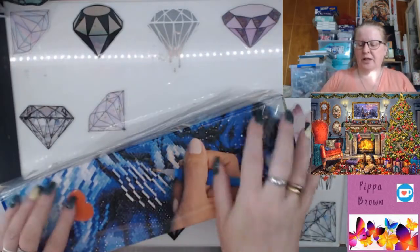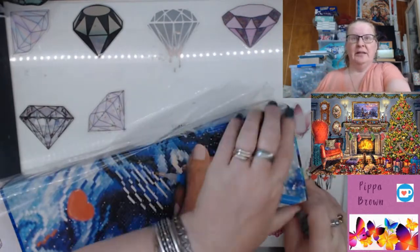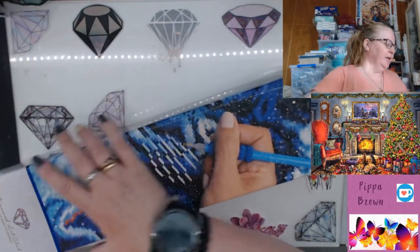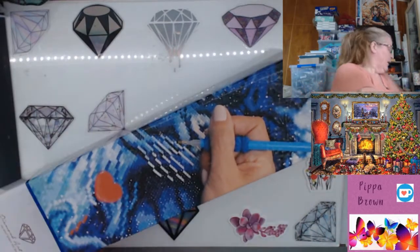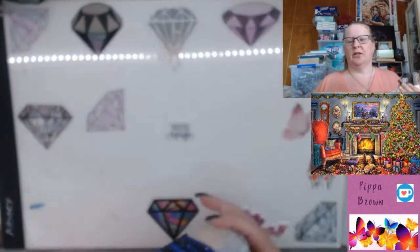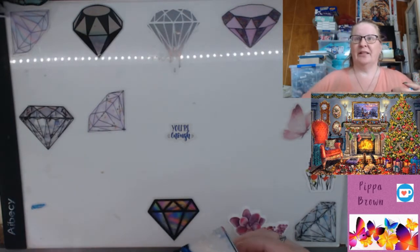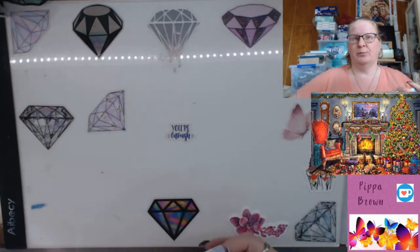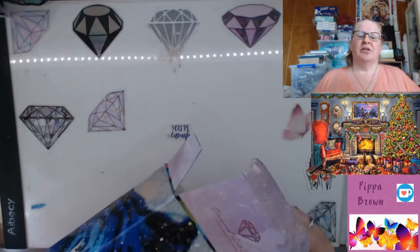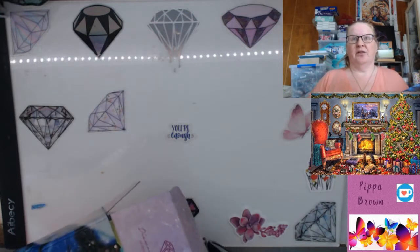Hello, welcome to my channel and welcome to the crazy week of Black Friday sales. On Diamond Art Club, if you haven't already seen the sales, they are releasing 25 brand new images, and there is going to be some kind of crazy sale tomorrow.